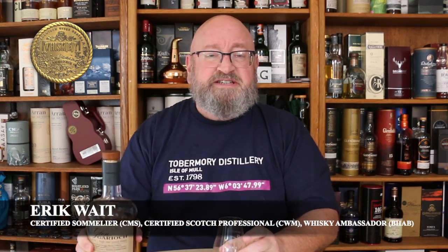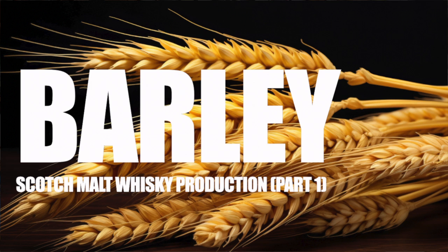Welcome to another episode of Eric White Whiskey Studies. In this video I'm going to talk about barley. This is the first video in a series on scotch malt whiskey production.